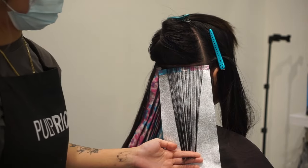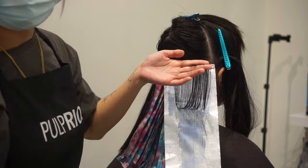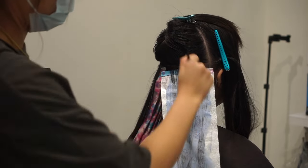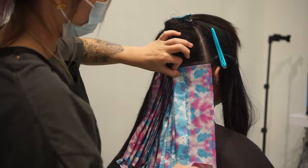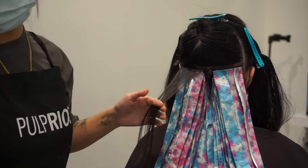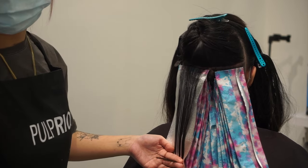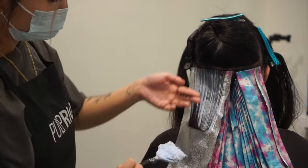Whenever I do any type of underlight I always tell clients we probably won't touch lightener all the way to the root, just to save time and money — hitting the root takes an extra hour and isn't necessary if they're not planning to come back in four to six weeks for a retouch. Underlights can actually be on the lower-maintenance side because when the roots grow out you don't really see them since everything is underneath. I tell clients it's up to them — when the roots start to bother them is when to come in.